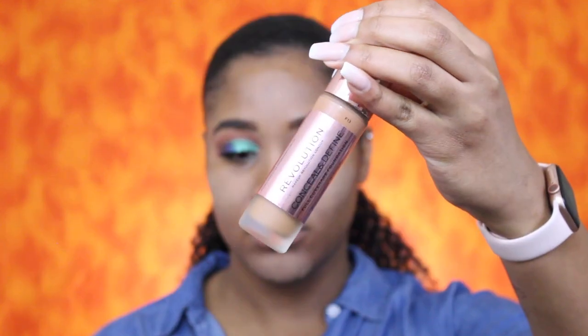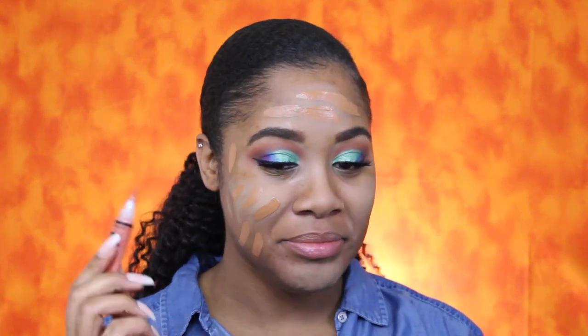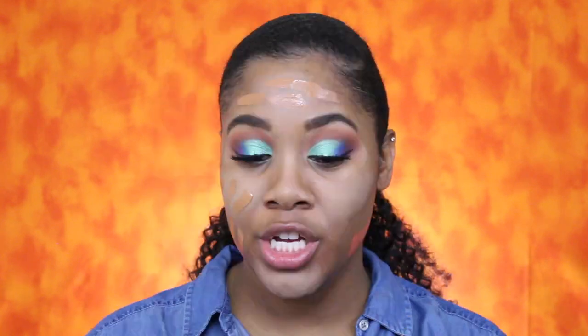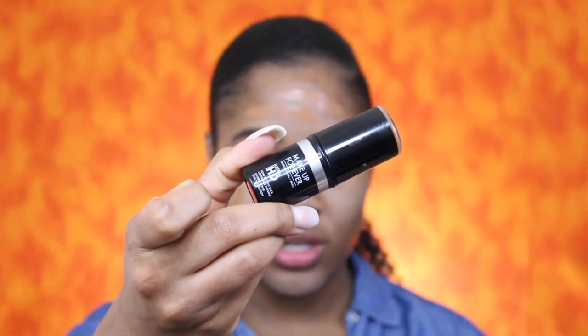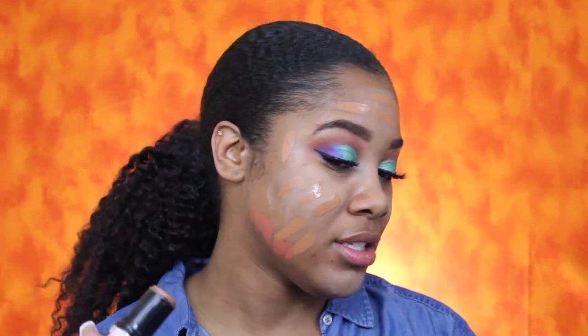This forehead of mine is usually the first to go. For foundation I will be using the Makeup Revolution London Conceal and Define full coverage foundation in F13. I forgot to color correct first, so I'm going in and color correcting using the LA Girl Pro Concealer in orange. Then I'm going to go over that with my Makeup Forever foundation stick in 177 just to tone the orange down.